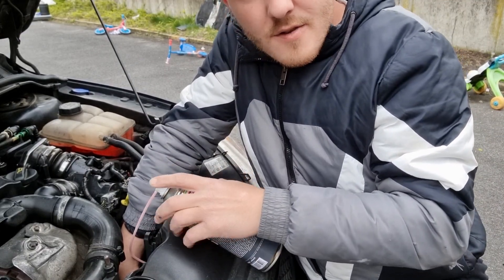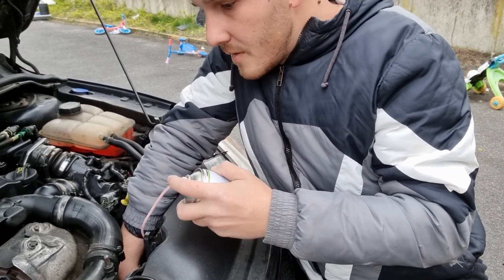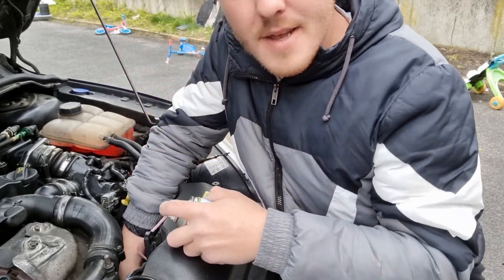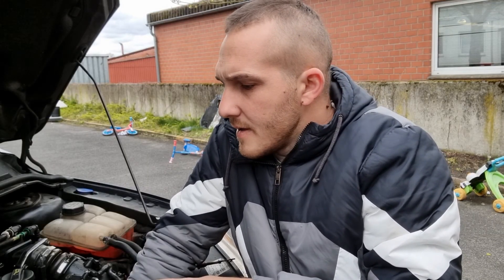I'm sorry, my English is not so well, but I believe I can help you. You should be careful — that thing needs to stay inside. Don't spray it outside. This is my first diesel, so I didn't know everything. I knew how it works, but I'm not a professional, I'm not a mechanic.